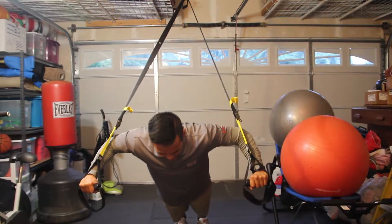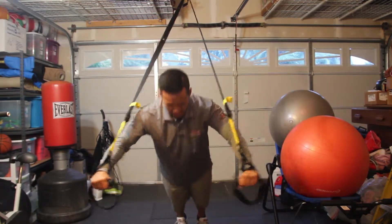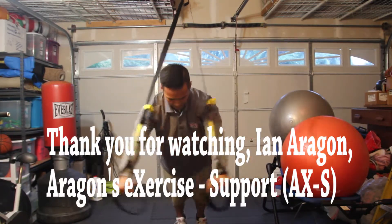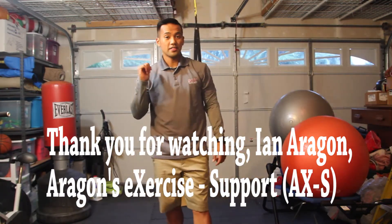As for the breathing pattern, you want to breathe out when you contract, and breathe in when you relax. And that is the chest press on the TRX.